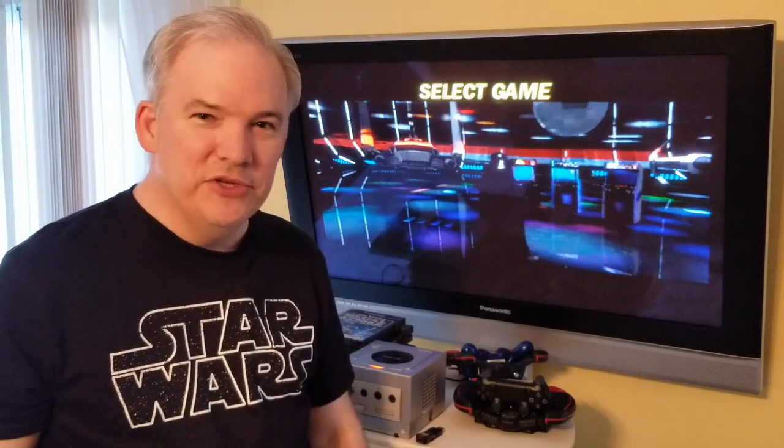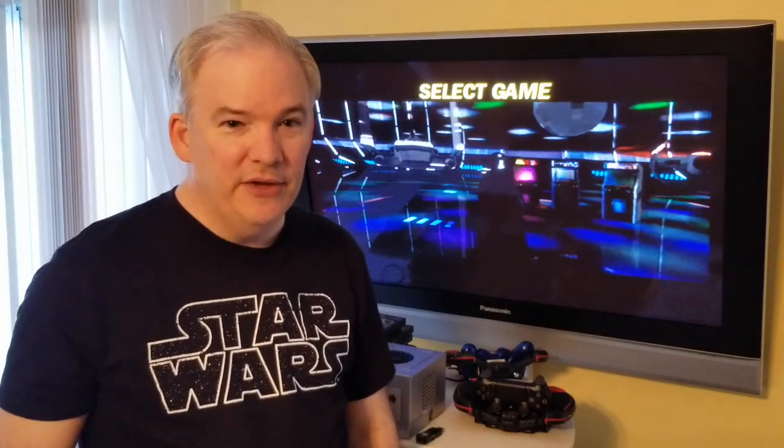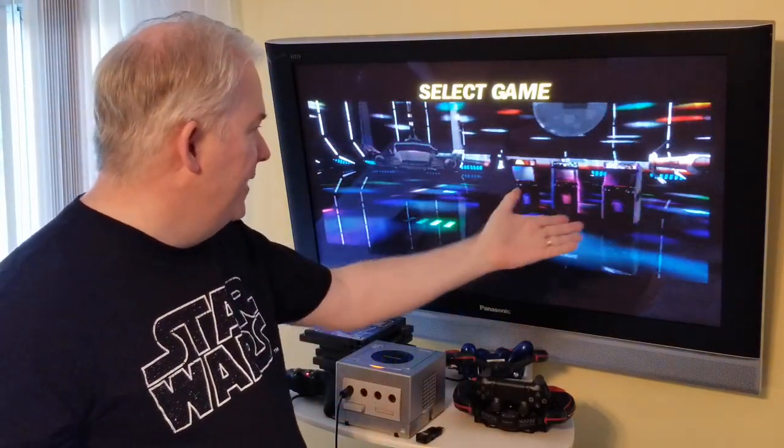We showed the original Star Wars arcade game in the last episode, so be sure to check that out. In the description below you'll find details on entering the codes in this game — you can't just enter the game; you're going to have to enter codes.